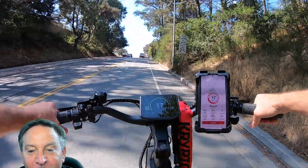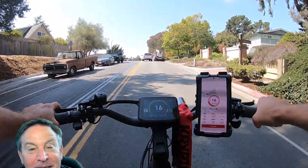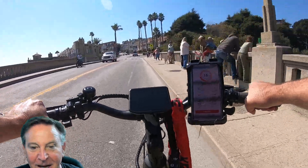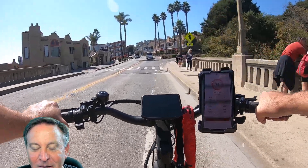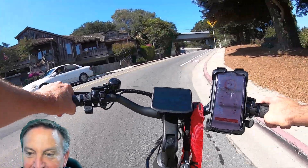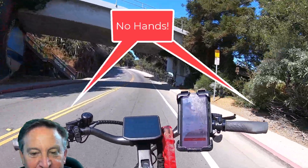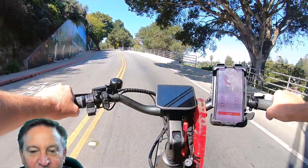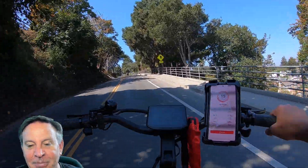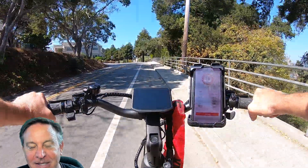It'll climb every hill I've thrown at it. Here's one where I saw someone walking backwards because it's so steep — this bike carries you right through it with no problem. I go up even bigger hills. There was one from the beach that goes straight up, the kind of hill that would normally ruin a bike ride because you'd have to get out and push. But not with this bike — I'll even go one-handed. This bike has leveled the playing field and makes it so easy to climb hills like this.